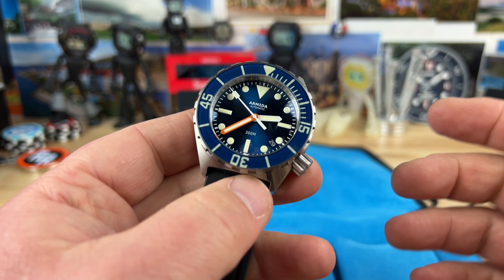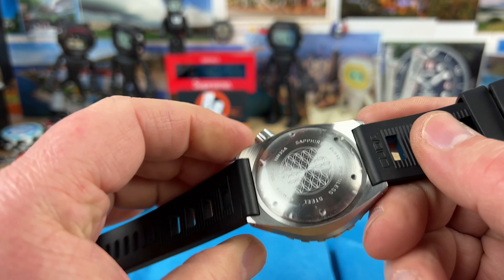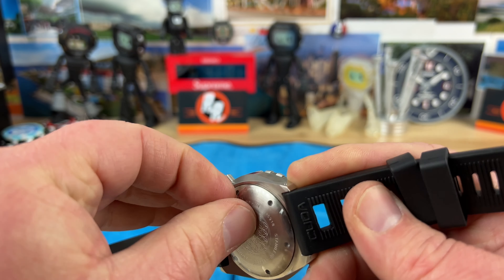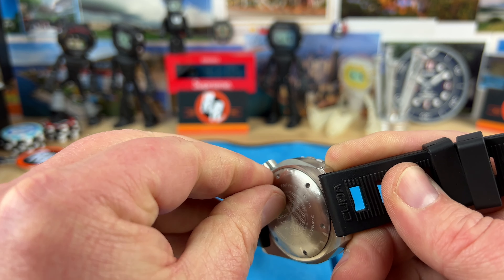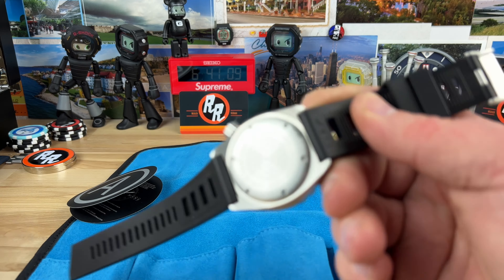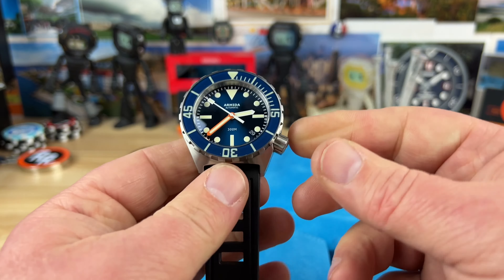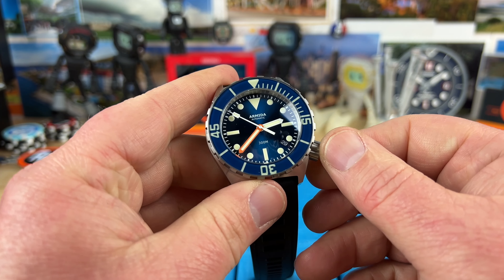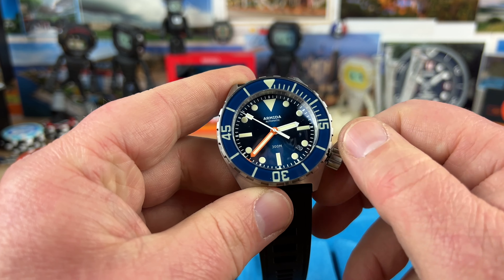I love the offset crown on this. It's a little bit bigger, chunkier watch. It's going to have a more affordable movement in it, whereas the Helsen has the 2824. Let's see what this one has — it has an NH35. I think I paid around $320, don't quote me on that, but there was a sale and it was crazy affordable.